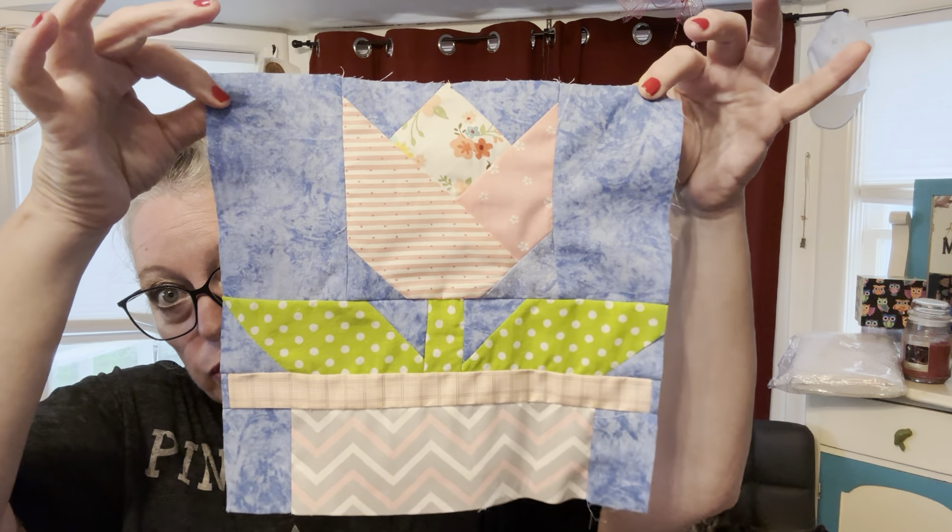Hi everyone, welcome back to Crafters Log, I am Carrie. Today this is a follow-up to one of the Miss Quilty boxes that I recently got. This is my third box, my third project, and with each of the instructions there was something wrong and something off — they weren't matching up. I did the tulip block — here it is.